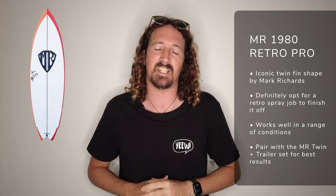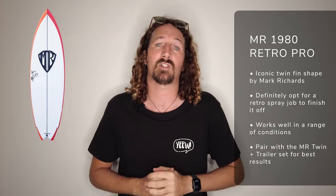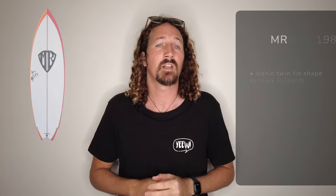We can't really talk about twin fin surfboards without chatting about Mark Richards, the twin fin champion. Nothing's more iconic than his 1980 Retro Pro model, complete with those beautiful stingers in the tail. If you're looking at a Mark Richards board you've got to strap in the MR signature fins, and you can also add a trailer in the back just to tighten things up.